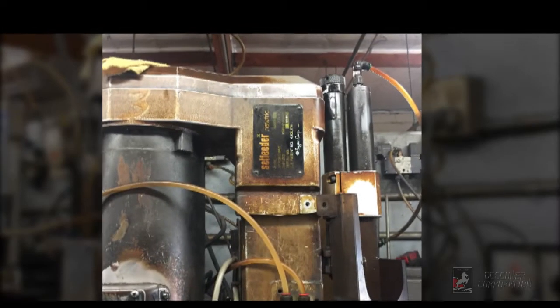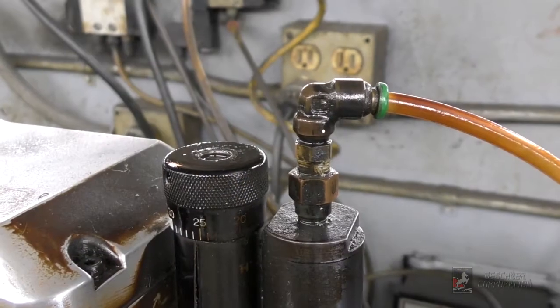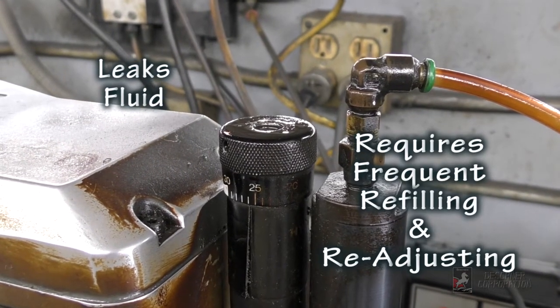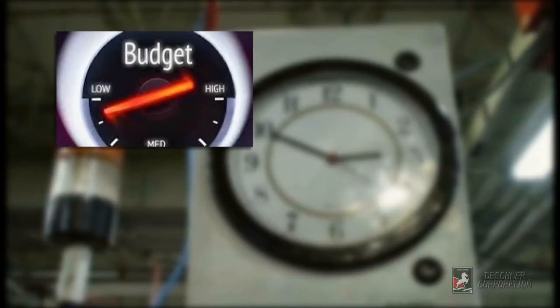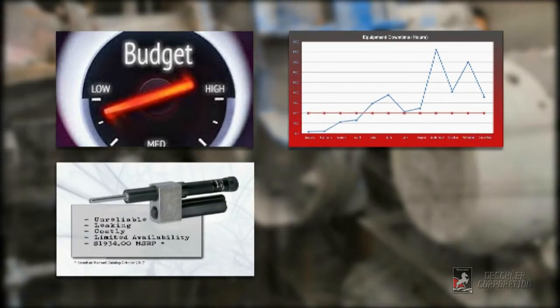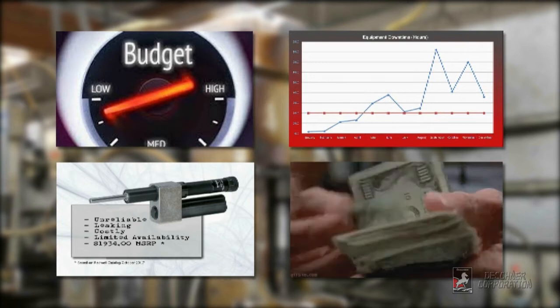Sugino Drills often come with an integrated feed controller, but because it uses a sliding seal technology, they are infamous for leaking fluid and need to be refilled and readjusted frequently. The high cost of maintenance, machine downtime, and replacing these parts with the same inferior and expensive Sugino part is a common complaint for Sugino drill users.